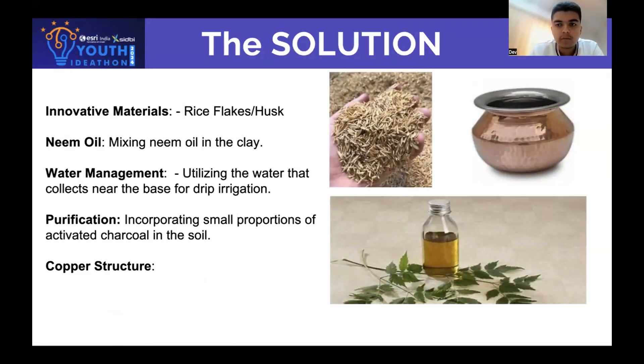The solutions for our problem are as follows. We can use rice husk instead of dung, which will burn away creating holes, and it is part of waste recycling. We will add neem oil to the soil to repel insects. The water that collects will be used in drip irrigation. We also add activated charcoal to purify the water. Our structure of copper is good for health and is strong.